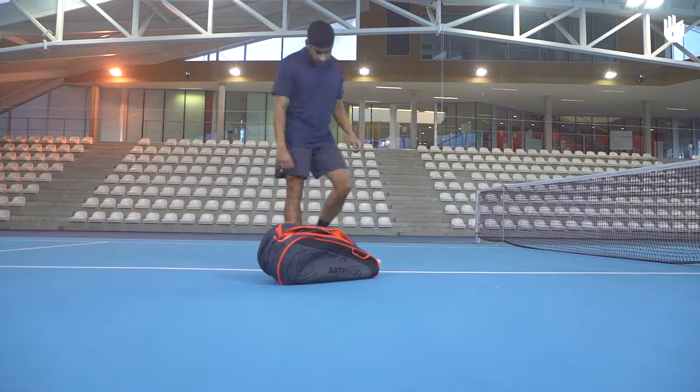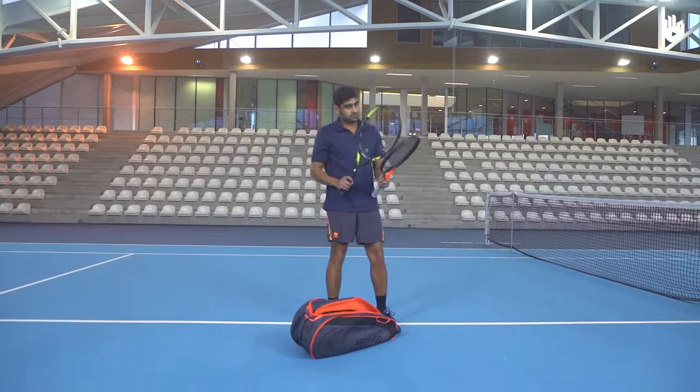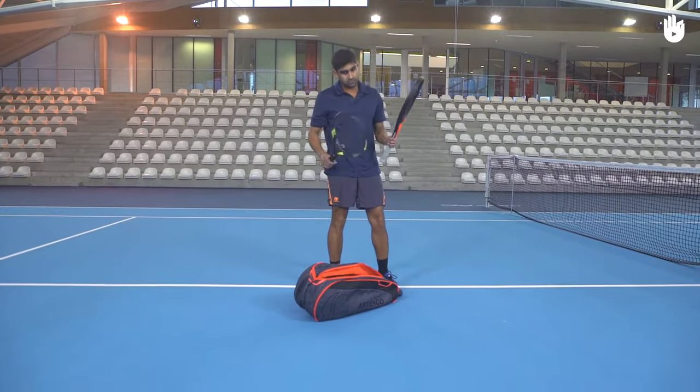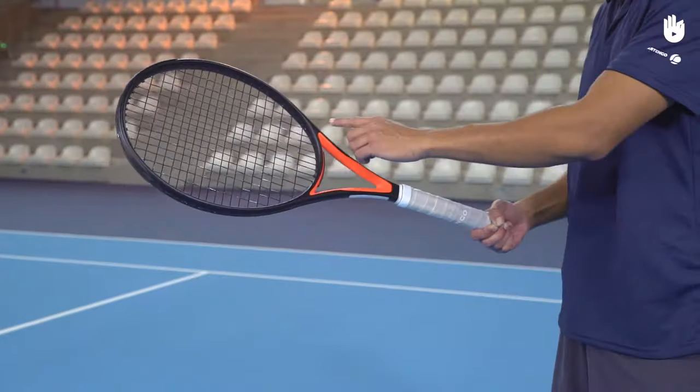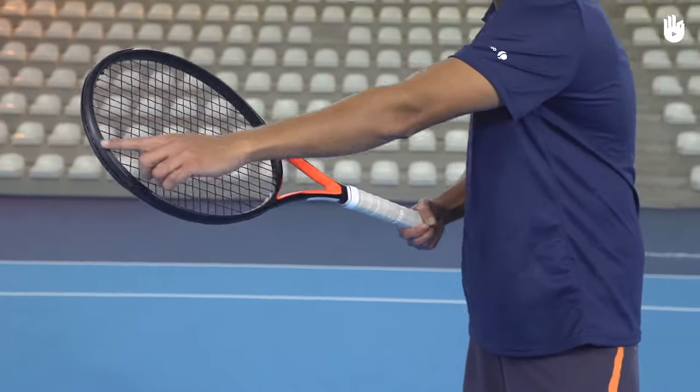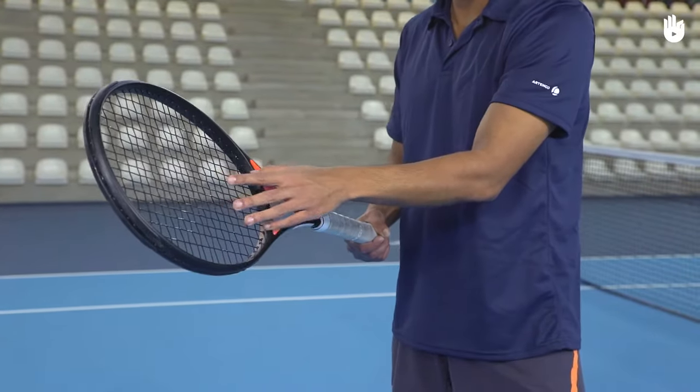Essential equipment. To play tennis, you will need a racket. These come in different sizes and materials and can vary greatly. Rackets are made of three main parts: the head or frame with the strings in the middle, the throat, and the handle.